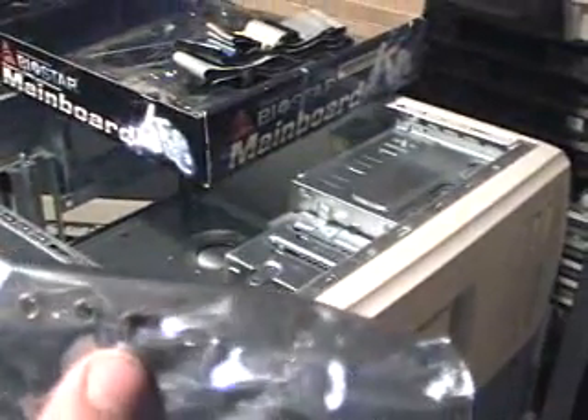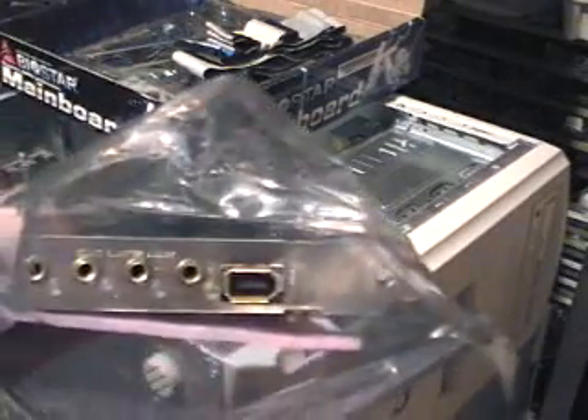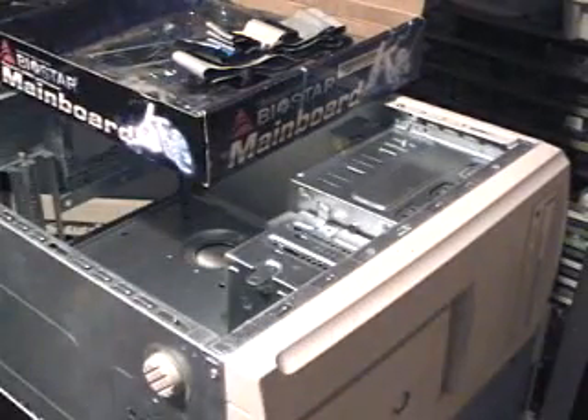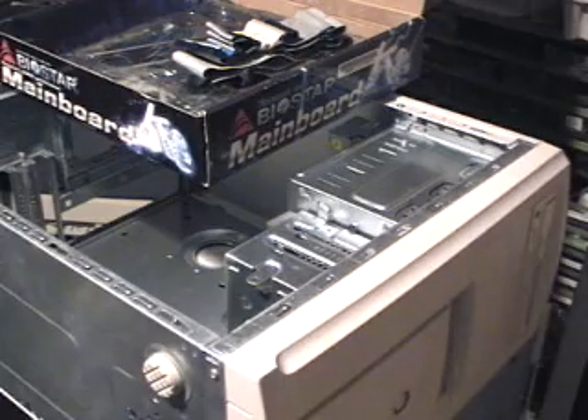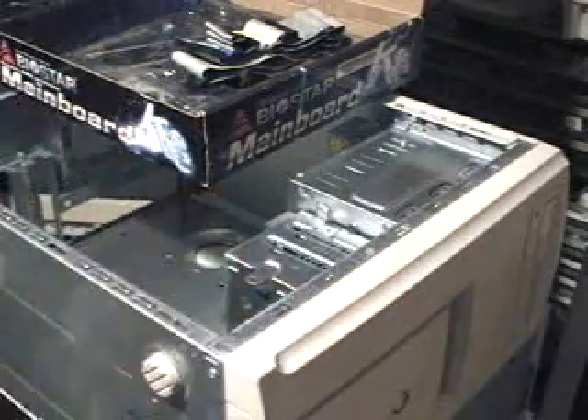And a sound card so you can specialize — it has a built-in FireWire port, which is really good. Last but not least, a power supply. This one is just kind of a used one, but it works. It's all about recycling, right?